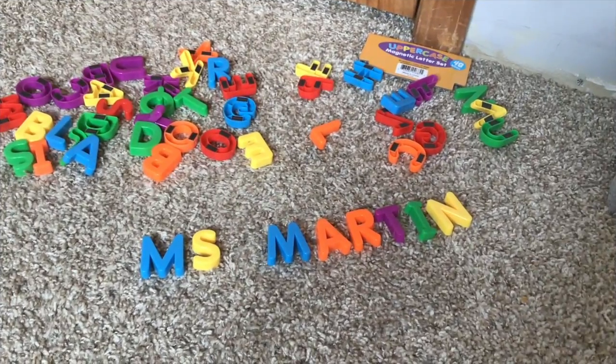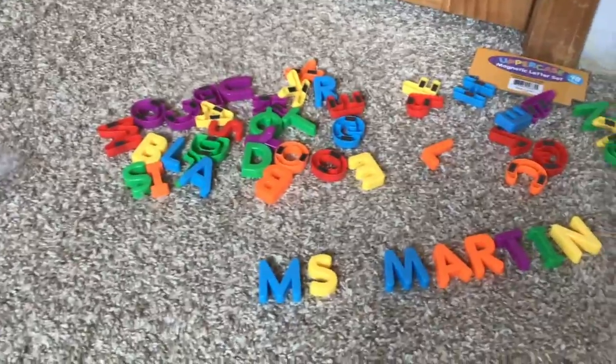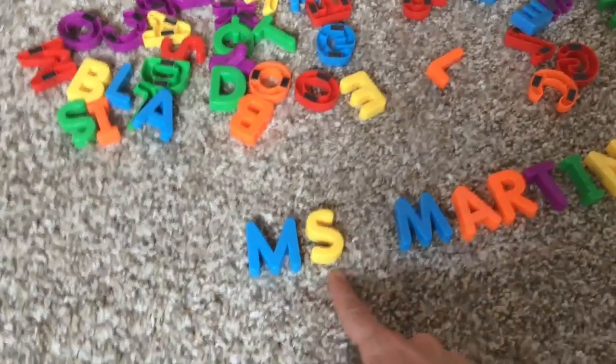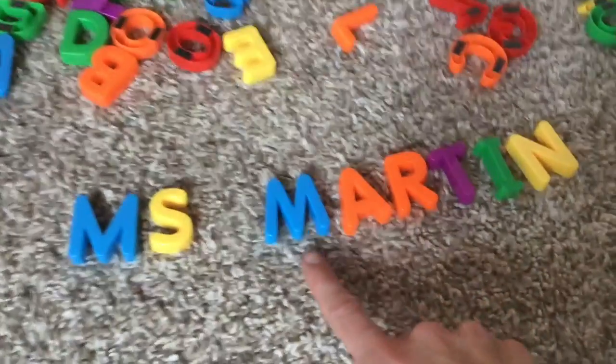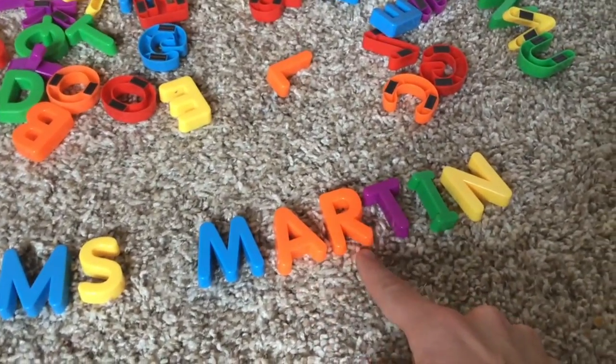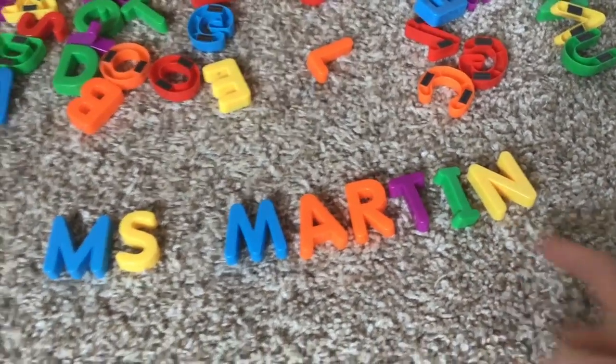Okay, so I put my letters together. Now I'm going to show you with the video what that looks like. All right pre-k, I took my letters from my pile and I found my name. So here I have M-S — Miss — and Martin is my last name: M-A-R-T-I-N.